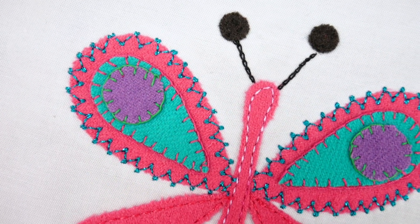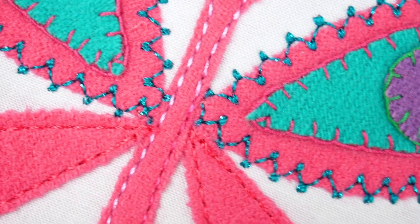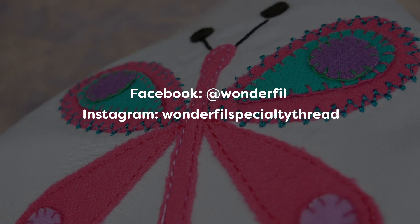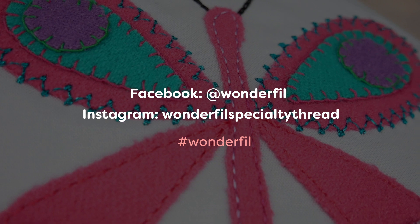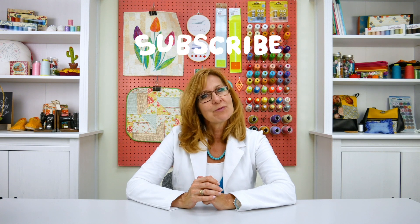Sewing applique with a 12-weight thread is an easy way to deliberately outline the applique elements in any project. Don't forget to tag us on Facebook at Wonderfill, or Instagram at Wonderfill Specialty Threads, or by the hashtag Wonderfill, to show us your own applique project using 12-weight threads. Tell us in the comments section below what kind of video you'd like to see next. Don't forget to give us a thumbs up if you liked this video, and hit subscribe for more great tips and tutorials. We'll see you all next time!